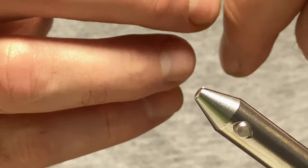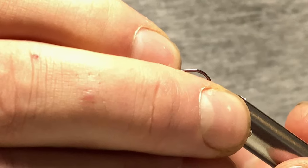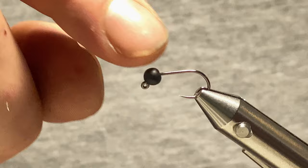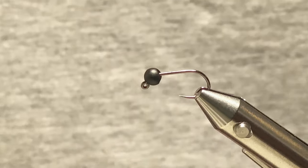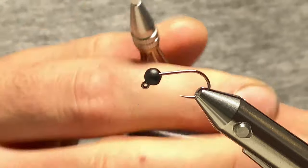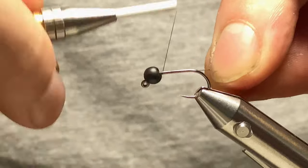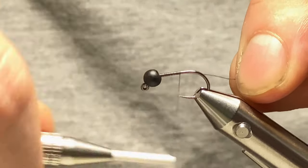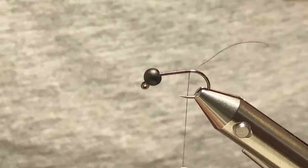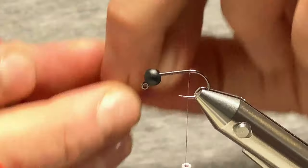I'm using a size 12 Fulling Mill jig force hook and the four millimetre matte black tungsten bead. The thread I'm using is a black silk. I'll start behind the bead and work my way back just before the bend, then trim off the excess.